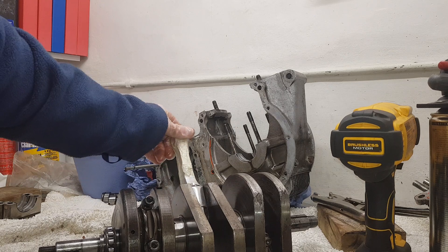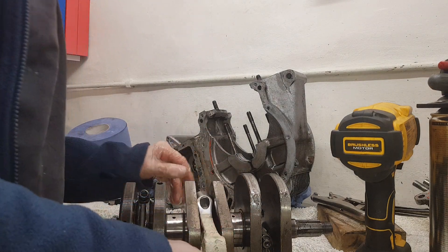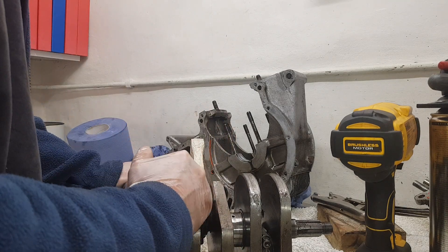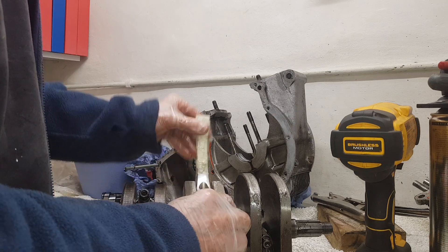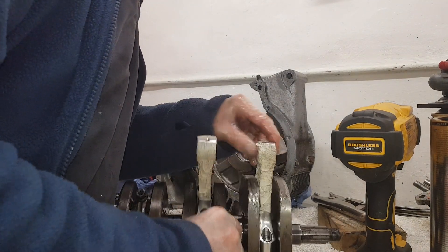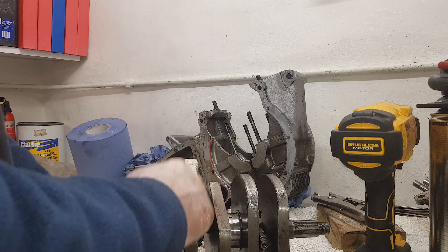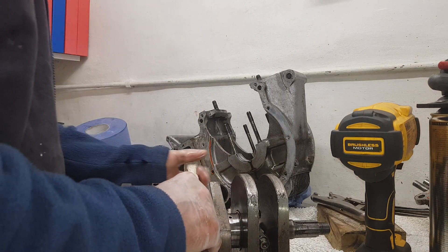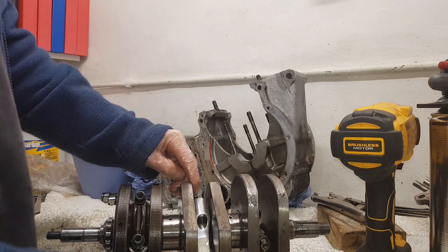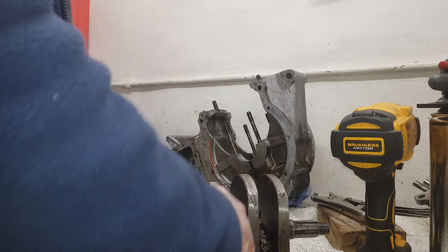After wrestling with it, I can see the cap has been fitted the wrong way round. There's a punch mark on the bottom but not matching the top - the cap punch is on the opposite side to the conrod punch. On the other conrod it's punch to punch correctly, but this centre cap is definitely fitted the wrong way round.